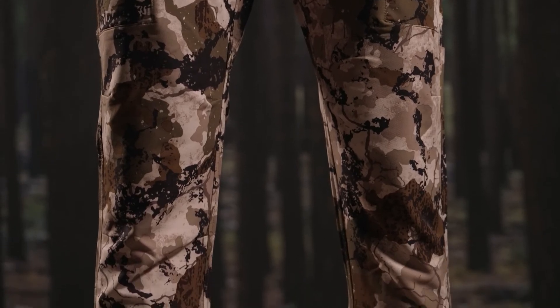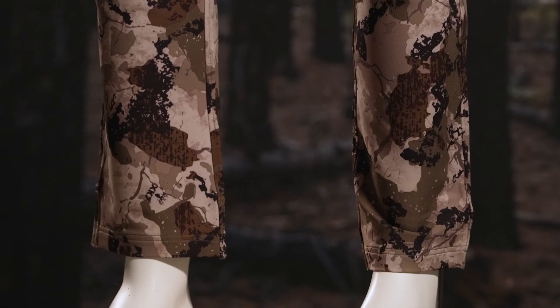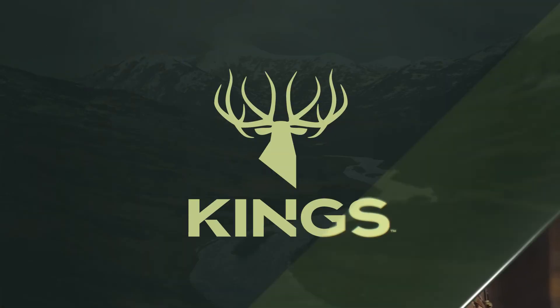Articulated knees, grip strip waist, reinforced heels, and large belt loops. Thanks for watching this overview of our XKG Series product.